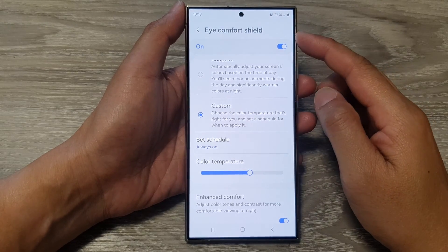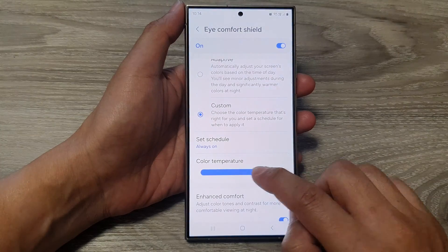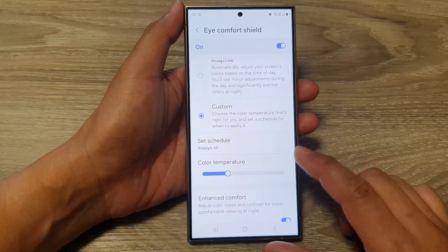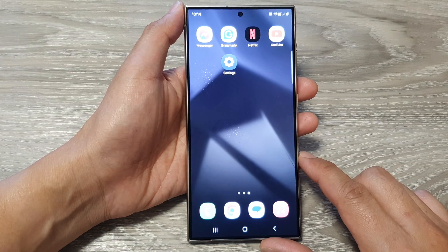How to change the iComfort Shield screen color temperature to make it more yellow or white on the Samsung Galaxy S24 series. First, tap on the Home button to return back to the Home screen.